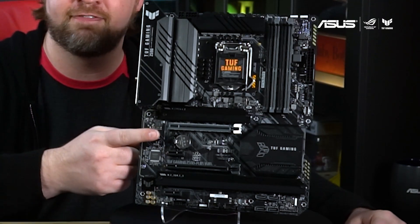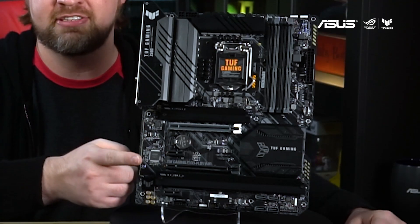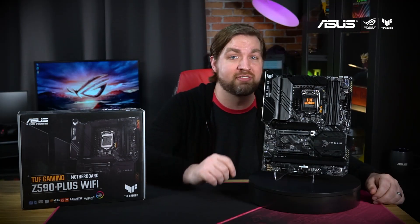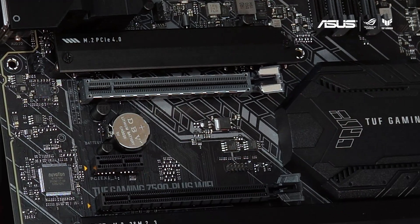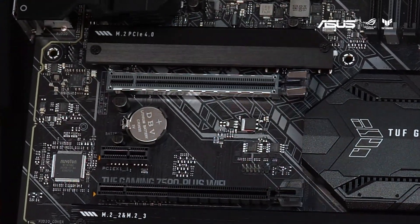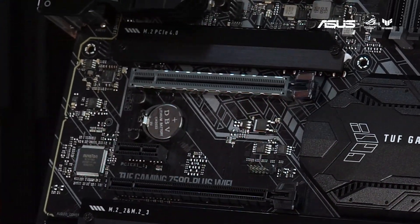There is one PCIe 4.0 x16 slot, one PCIe 3.0 x16 slot, and a pair of PCIe 3.0 x1 slots for your GPU and add-on cards. You can see the reinforced PCIe 4.0 slot which uses our safe slot design for better retention and shearing resistance.